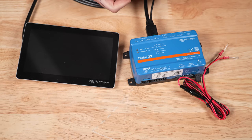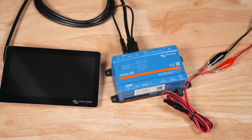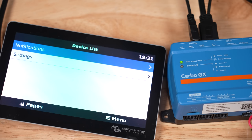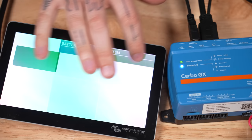Let's go ahead and connect the Cerbo GX to power and see what the display looks like straight out of the box. Connect the HDMI to the HDMI port, the USB to the USB power port, and the power lead to DC power — your batteries or system bus bar like a Victron Lynx distributor. For this tabletop demo, I'm using a DC power supply set to 12 volts. After a few seconds of initial boot-up, you will see the Cerbo GX home screen. Since there's nothing connected to the Cerbo GX, there's not much happening here.